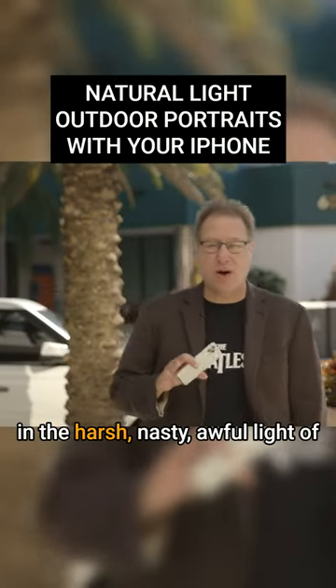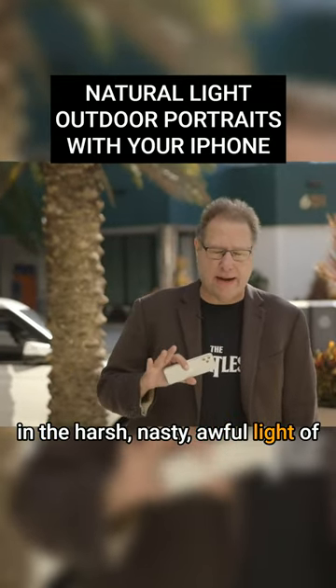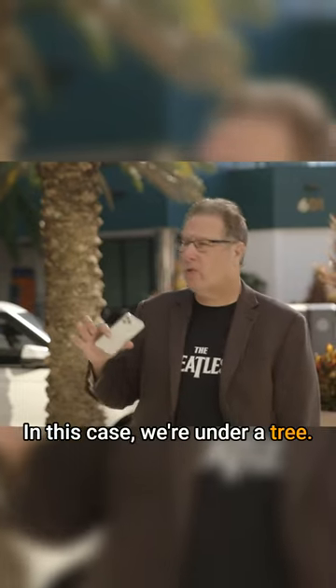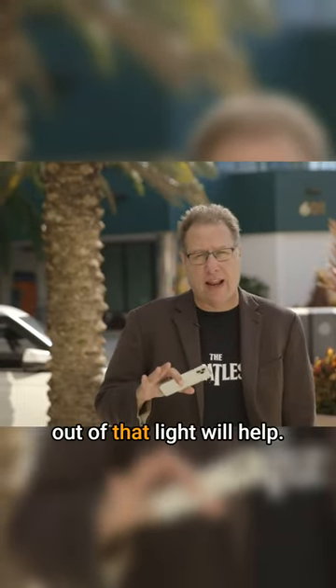An alternative to shooting out in the harsh, nasty, awful light of daylight is to shoot in the shade. Get under an awning or under a tree. Anything you can do to get out of that light will help.